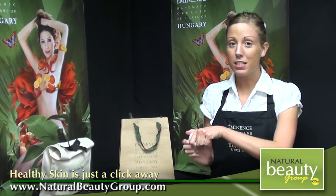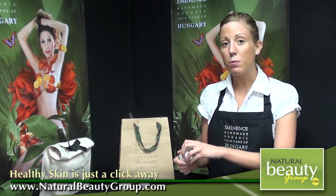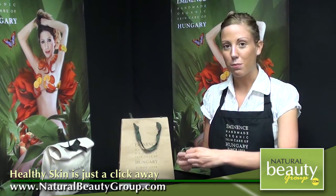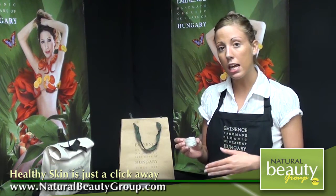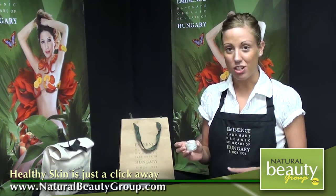This product contains a couple of fabulous key ingredients. To start, it does have lime and lemon, both of which are going to be rich in vitamin C and antioxidants and really help combat free radicals, which will really promote the anti-aging process. This product does also contain vanilla, and vanilla is fabulous for helping to restore circulation to the skin. It also can even skin tone and leave behind a nice texture to the skin.